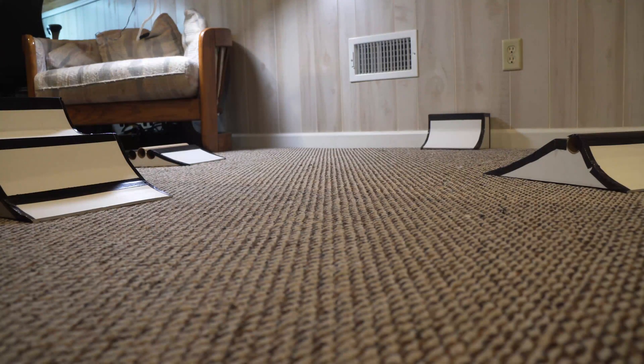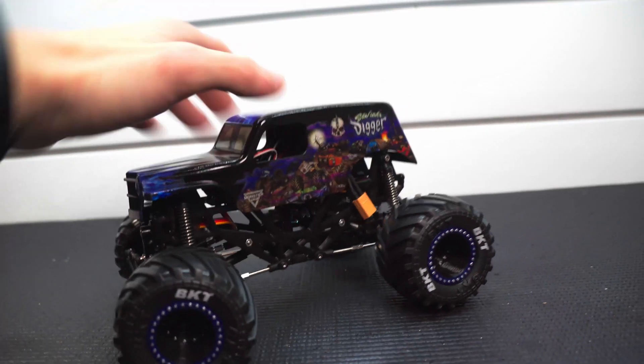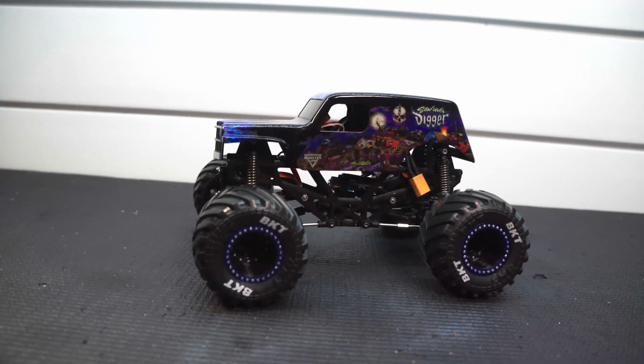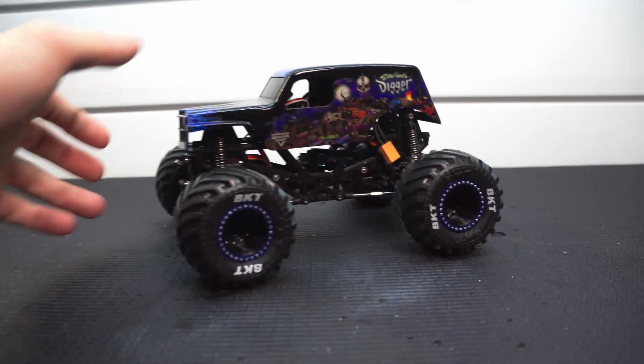It would be a lot better if we had a lighter body on here. One of my problems is I really like the Son of a Digger look. I like the way the truck came out, I like the stance of it, the way it looks — but I do want it to perform a little better.